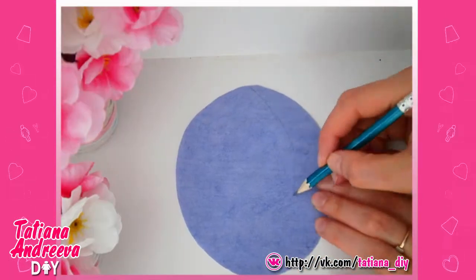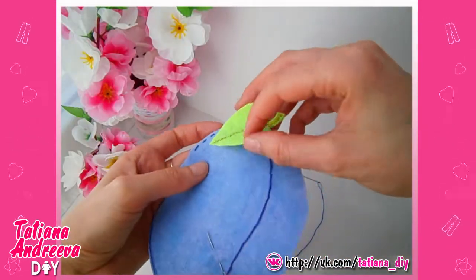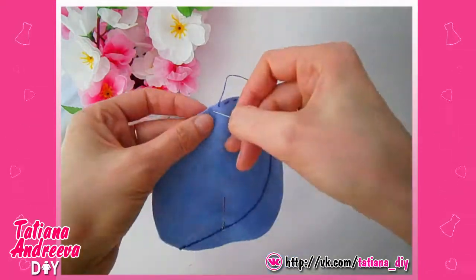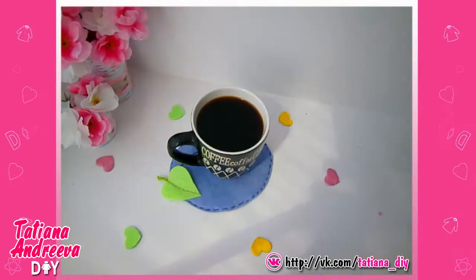Draw the line on the blue felt detail like so and sew it with the blue thread. Sew the leaf to the blue detail along the central streak. In the end, sew together the blue details by the edge putting the cutting inside. The plum flat stand is ready.